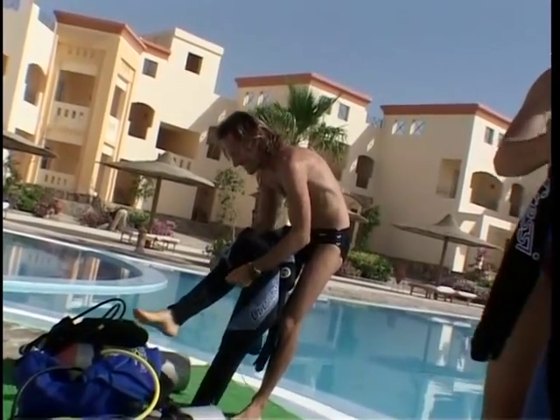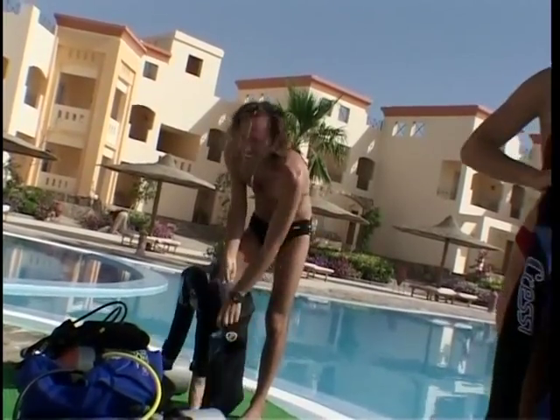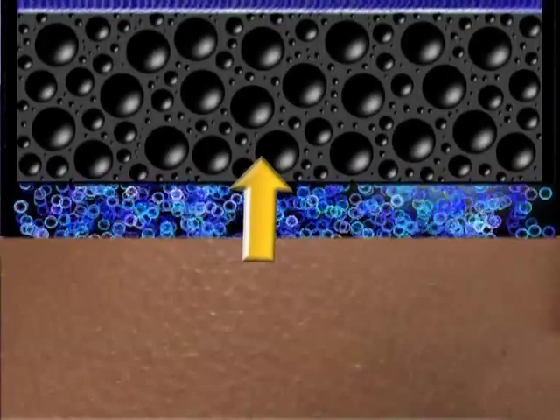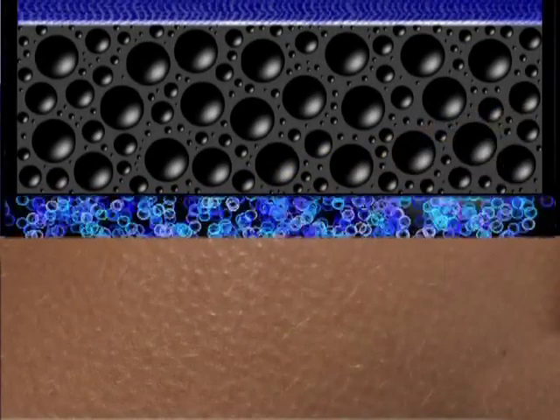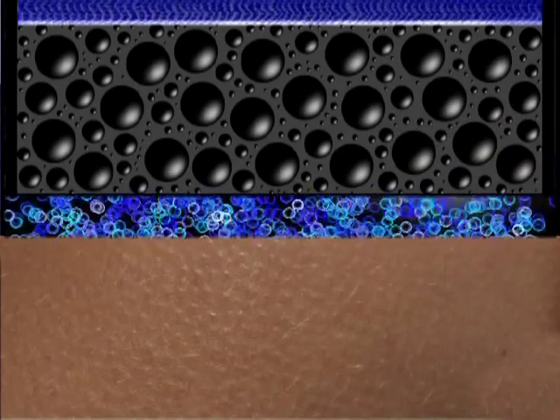Divers use wetsuits to prevent heat loss. These are types of overalls made of special material that limits heat loss. The insulating material used for wetsuits is usually neoprene, which is a synthetic foam that traps tiny bubbles of air or nitrogen inside. These gases, which are bad conductors of heat, greatly reduce the heat exchange between the layer of air or water in contact with the skin and the surrounding water.